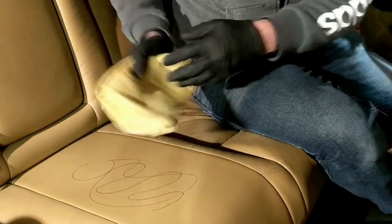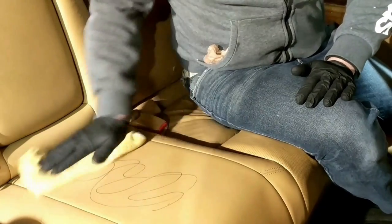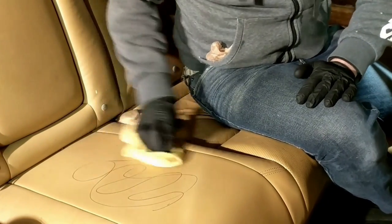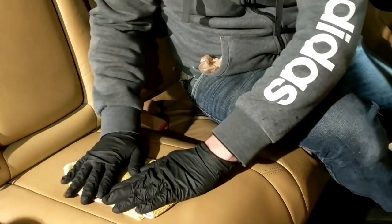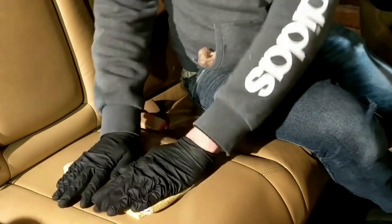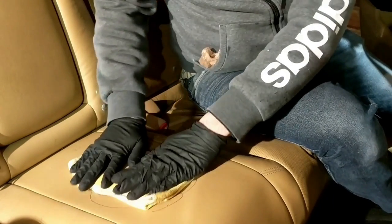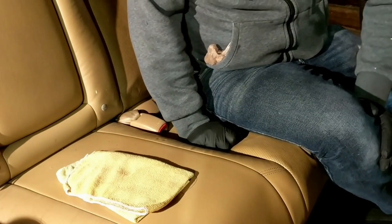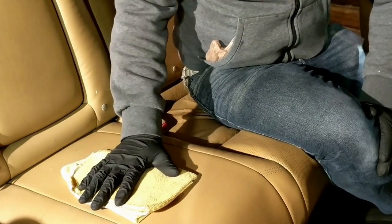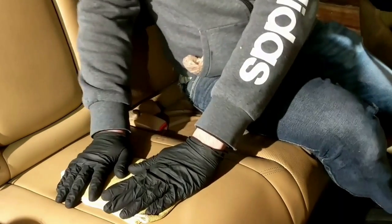So what I'm gonna do first is go ahead — I've got a damp rag here, I'm just gonna get it nice and moist and let it sit on there to soften it up a little bit. We'll let that dwell for about 10 minutes. So our dwell time of 10 minutes has passed.